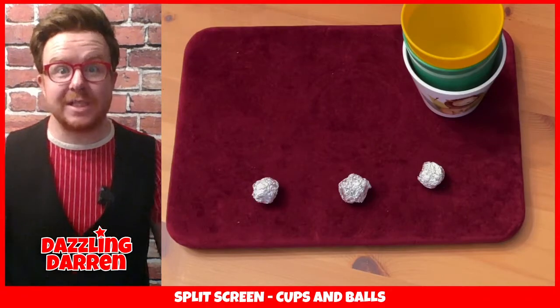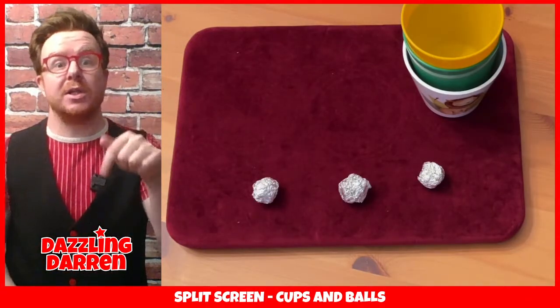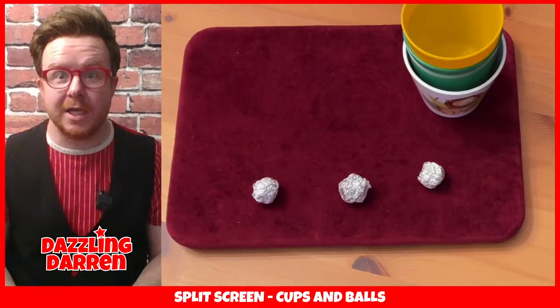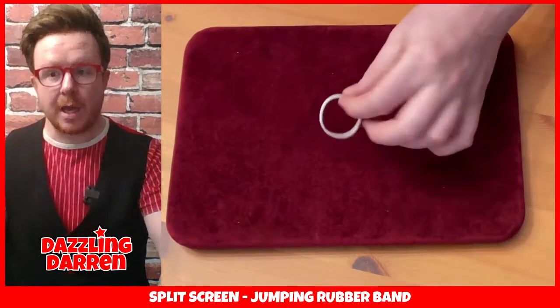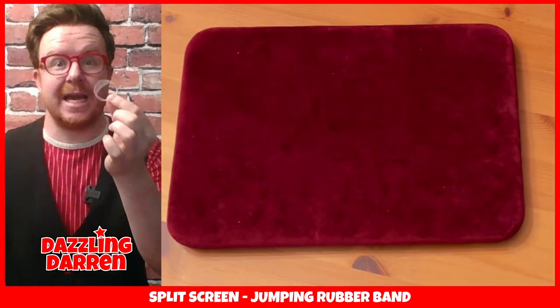So that is the cups and balls - the first trick that we're going to learn today. And remember, if you're stuck, you can pause this video or go back and rewind it. You can watch it again and you will be able to learn the oldest trick in the world. Alright, we're now going to come to a trick called the jumping rubber band. For the jumping rubber band, you will need your rubber band and it is super simple, but it's an amazing trick nonetheless.